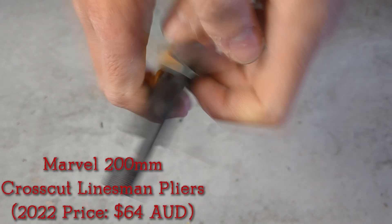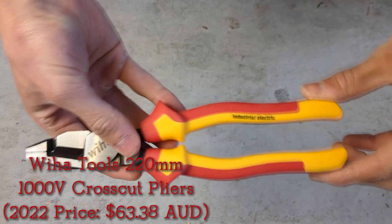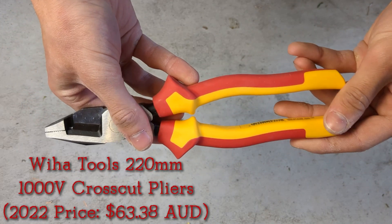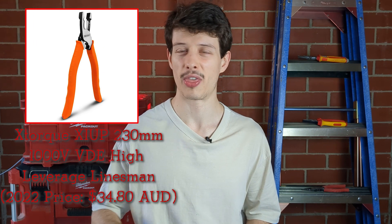In terms of recommended brands in Australia, any linesman cross-cut pliers are going to be good. The Marvels are really popular for a reason — they're extremely sharp. The Weihars are also really good; you can get these from Bunnings, Sydney Tools, or Total Tools. I recommend getting them from Bunnings because they're about $10 cheaper than the other stores. The cheapest option is from Sydney Tools — the brand is called X-Talk. They have a pair of linesman cross-cut pliers for around 30 bucks, which in my opinion is a bloody bargain. Next time I'm at Sydney Tools I'm going to grab a pair and might even do a review on them.